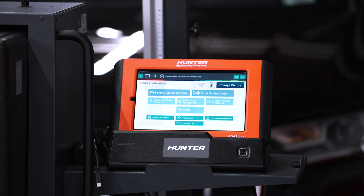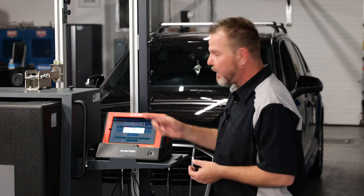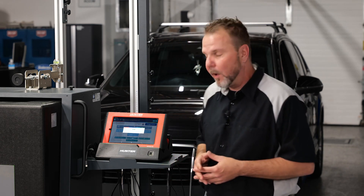Select ADOS Calibration and give it a moment. It does take a moment for Audi to send it over as it's looking for its special tests. We're going to wait for it to find the front camera.